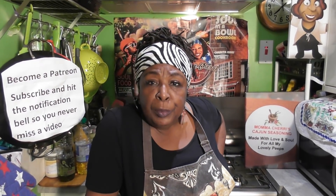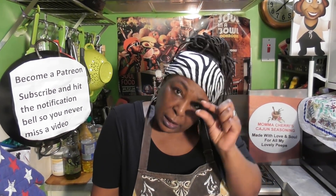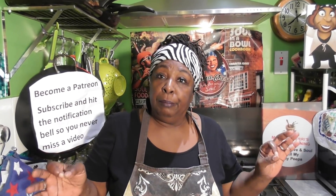And guess what? This soul slaw is vegan. Oh yes. You know me, I love my meat, I ain't going to lie. But I like a veg as well, and I've got some really close friends and a goddaughter who are vegans. So I'm embracing the vegan side of me — it's a small side, but it's a side. So I'm going to make for you a mayonnaise-free, egg-free vegan coleslaw.